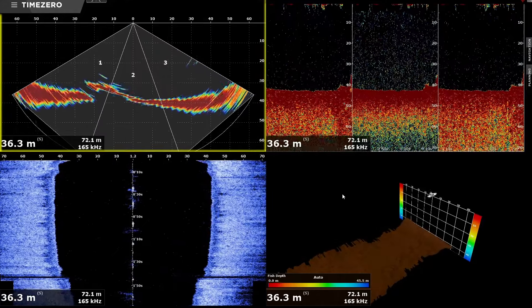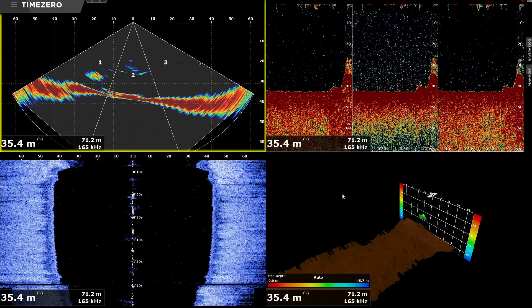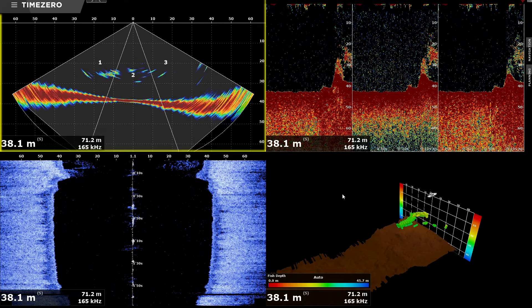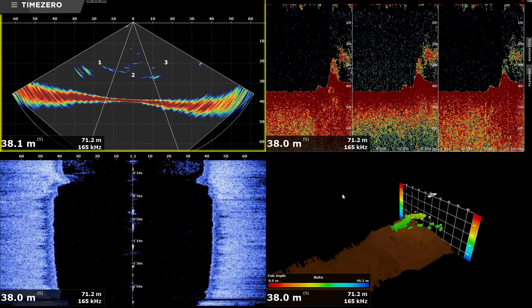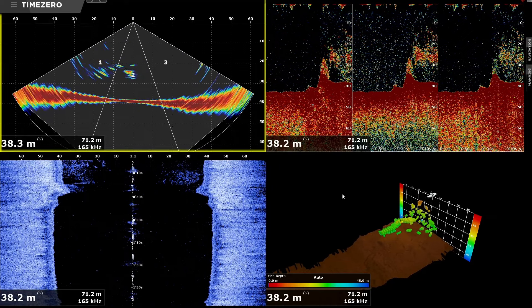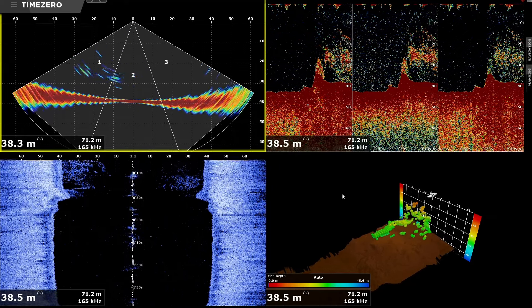There's about two minutes of this video of the sounder screens left. If you're interested I'll just let it play with some background music so you can see what you think of the four displays and which ones you think are the most useful.